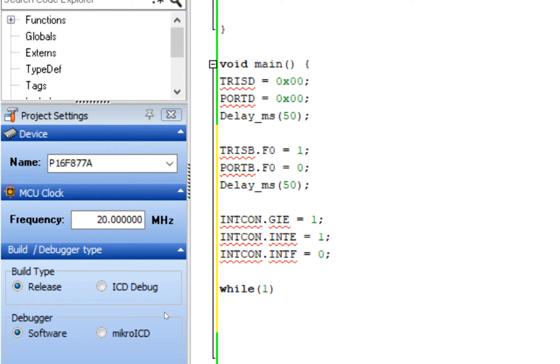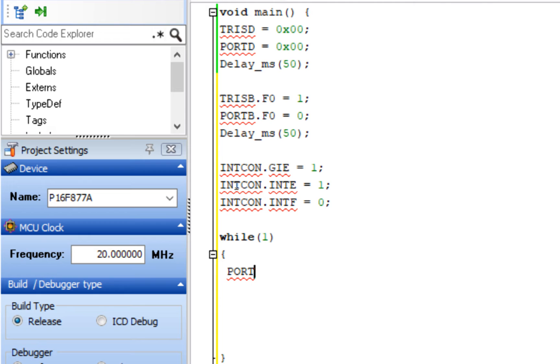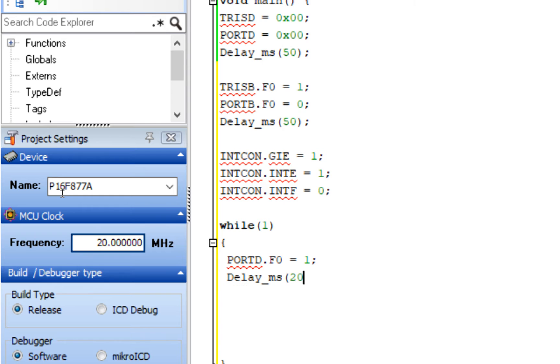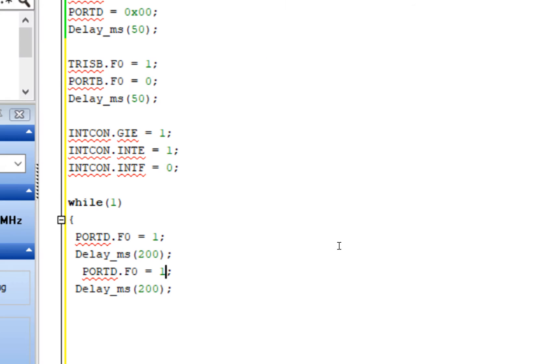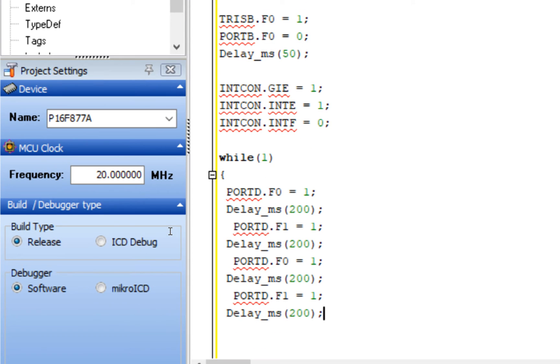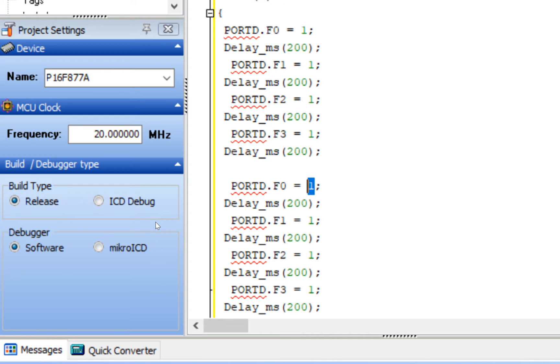In the main forever loop, write the LED blinking sequence: turn on D0, delay 200ms, turn on D1, delay, turn on D2, then D3 (F0, F1, F2, F3 all on). Then copy and paste the sequence with zeros to turn them all off again, creating a repeating blink pattern.